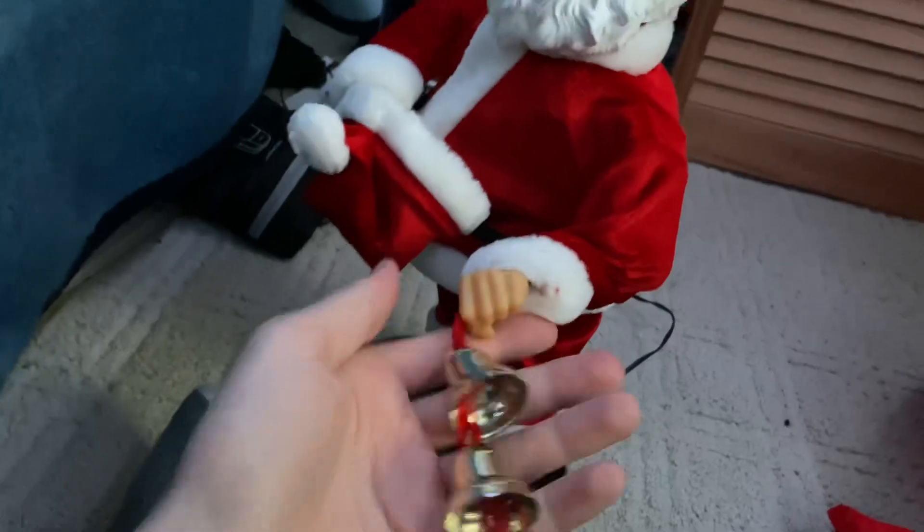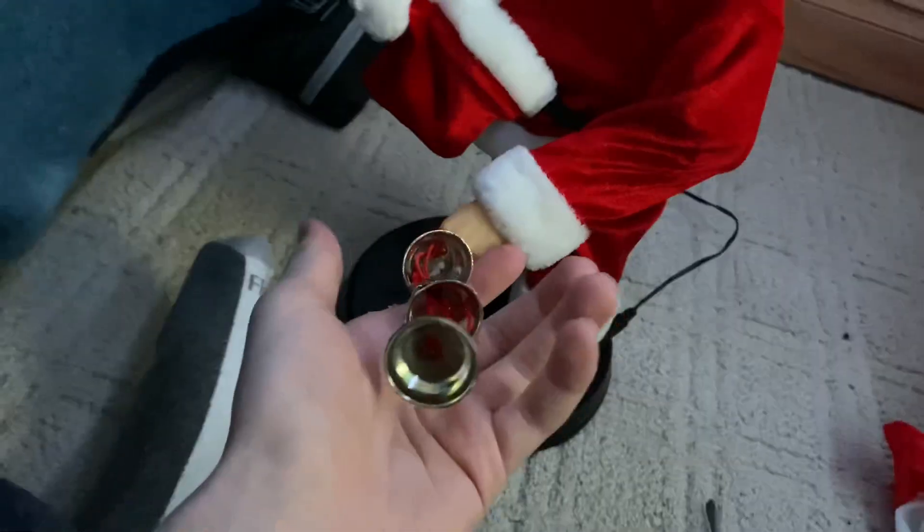That's the Santa — he's in pretty good condition overall. The lights just don't bother me. Thank you guys for watching.